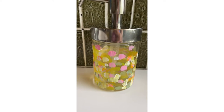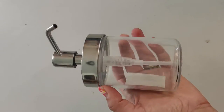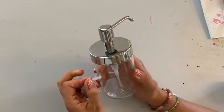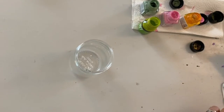Hi and welcome to this little creative video. This is how you can upcycle a plain normal glass soap dispenser from IKEA. I'm taking off the sticker first of all, and then the glass is pretty much ready to be painted. I'm using glass and porcelain paint, which will stick to the glass if you let it dry and then fix it in the oven.